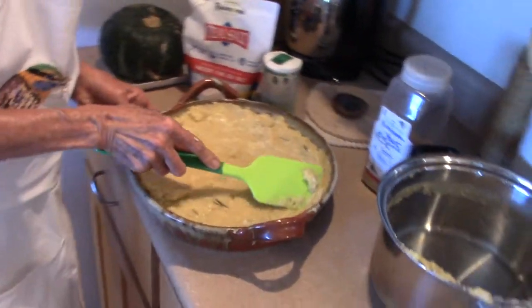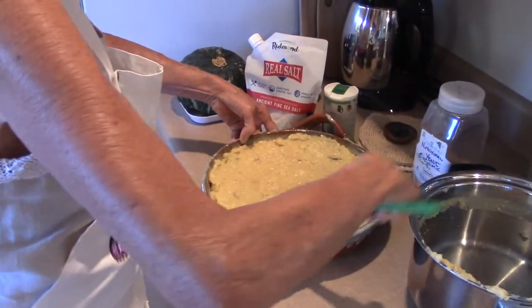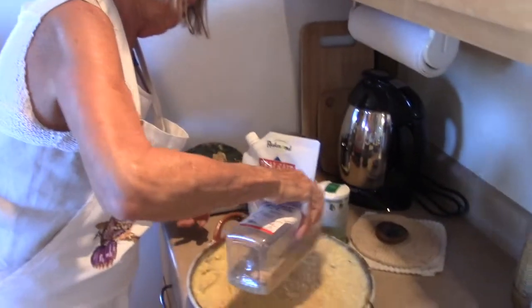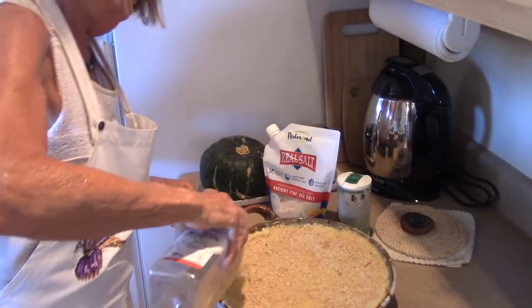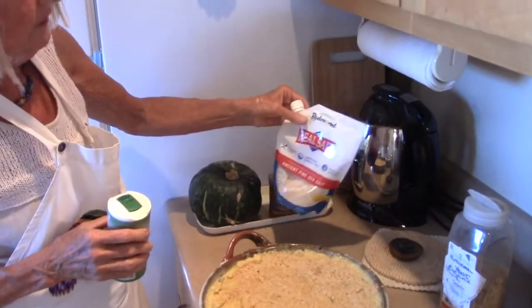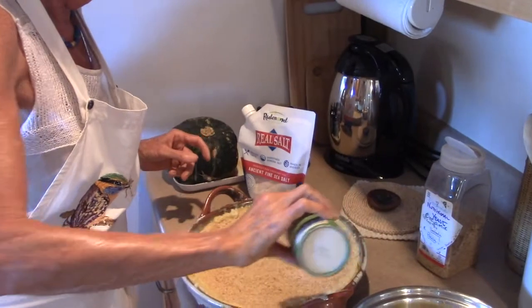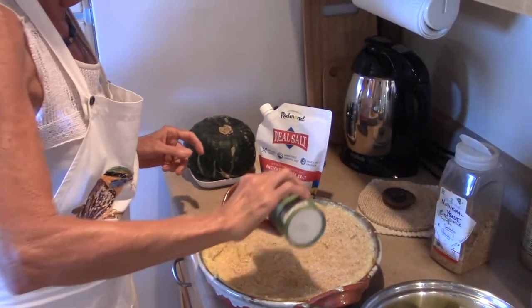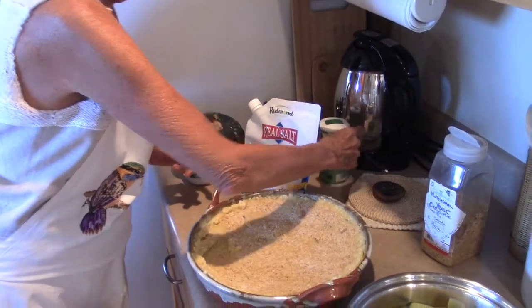And we have some zucchinis waiting too. This is nutritional yeast but organic — that's a rare find. Organic nutritional yeast is more expensive but has no glyphosate and no GMO. This is real salt, which I fill in here. Since we don't cook with salt or oil, I put it on after.